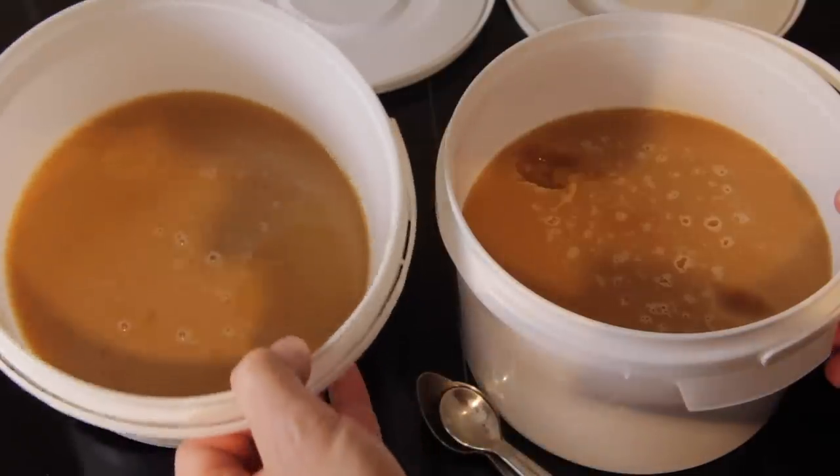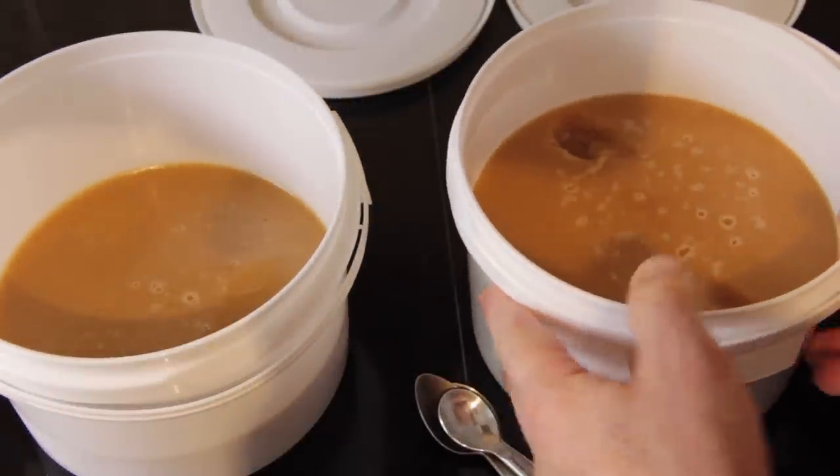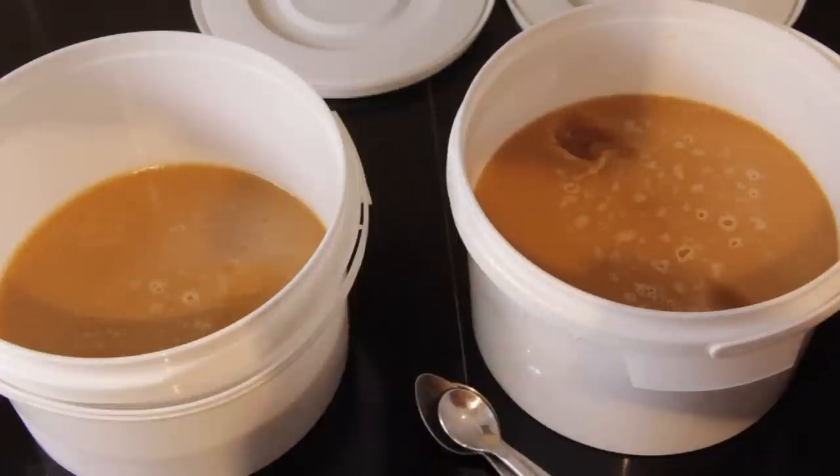We've got just over a kilo in one bucket and just over two kilos in the other, so using a 10% mix that gives us 30 kilos of honey we can now convert into a soft-set creamed honey. The next stage is to prepare the bulk of our honey.